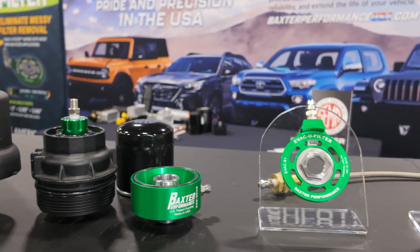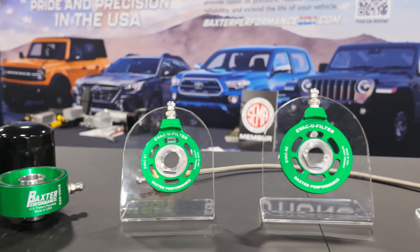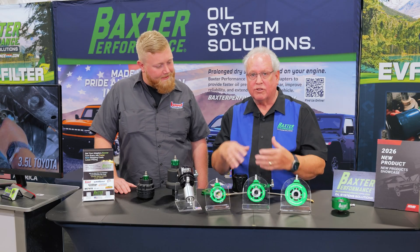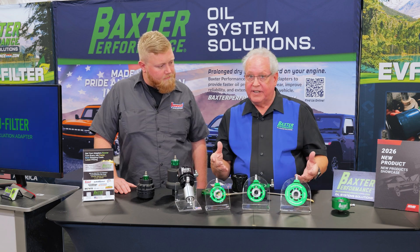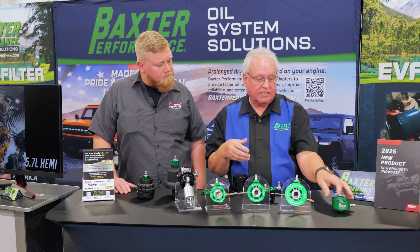We're working with Summit Racing and shooting for a January launch — they're in production right now. There will be three different sizes initially, with different size nuts, so there'll be several different SKUs, because one size does not fit all. We're going to call out exactly what the dimensions are for each application.